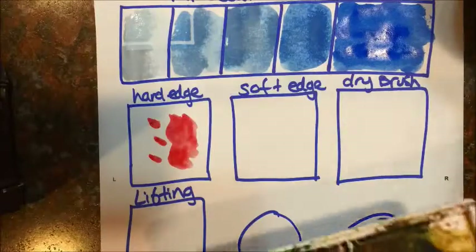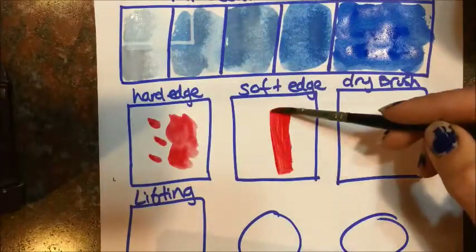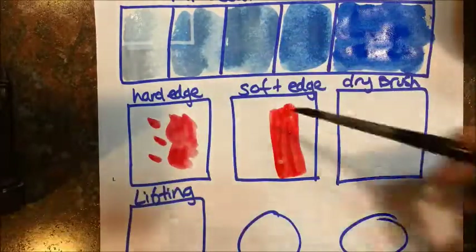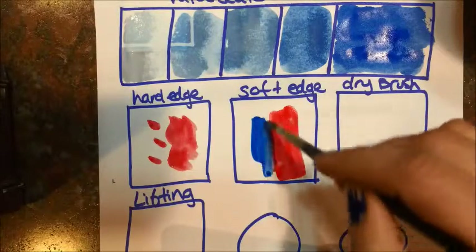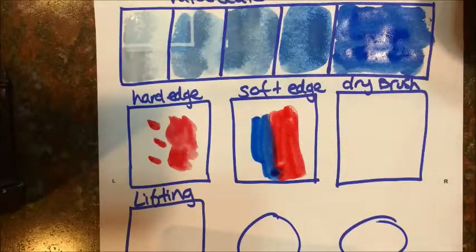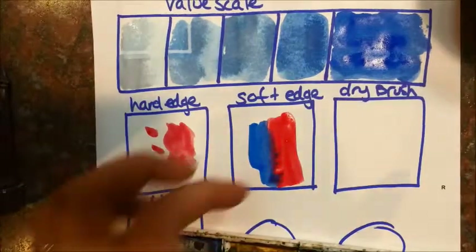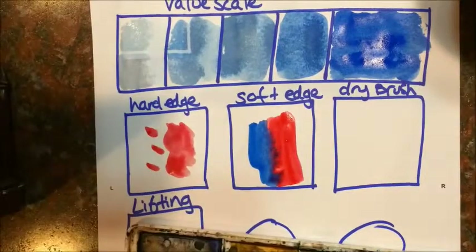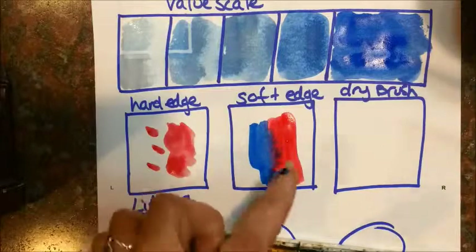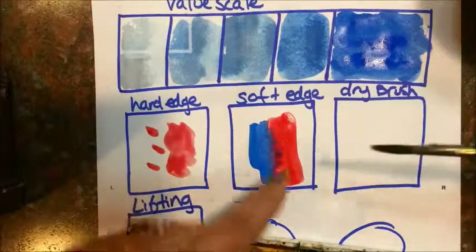In the meantime, I'm going to do a soft edge over here — get some more red, and immediately paint back in with some blue next to it. With a soft edge, you can see they're bleeding together right now, and a soft edge is making it fuzzy. It'll make it hard to read, hard to tell what's going on there, but sometimes you want an effect like that.